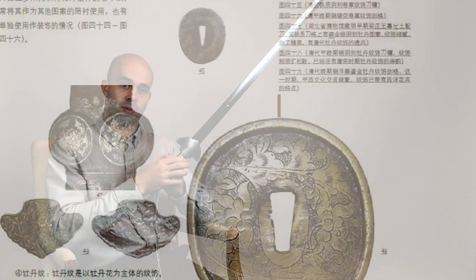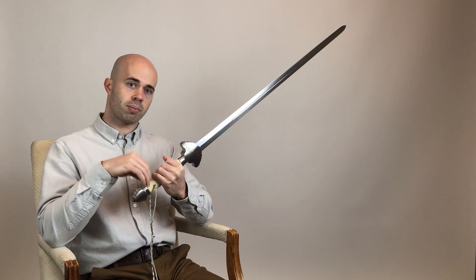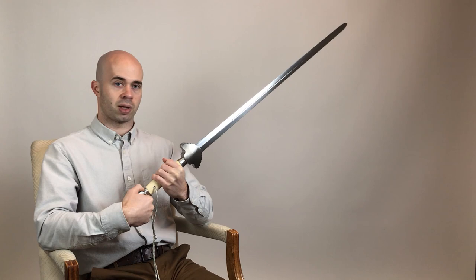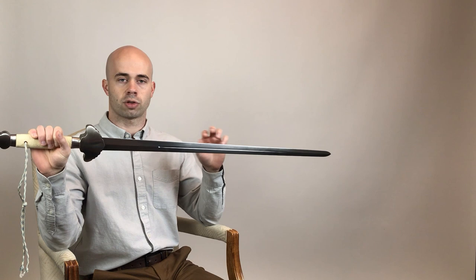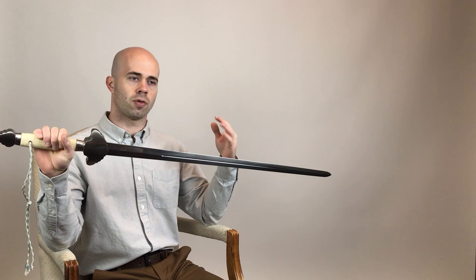Moving on to the blade: many Ming and Qing jian have diamond cross sections. However, this one gets more interesting because we have a fuller that runs a little ways up the blade, starting and running towards the tip. Fullers are nice — they reduce weight and can affect the sound the sword makes when it swings through the air. Practitioners during this period were well aware of design elements on European blades due to extensive contact with European militaries. So sometimes on jian from this period you'll find a ricasso — a blunted section near the tip so you can block with the edge. The fuller could also be inspired by European military connections, though fullers and grooves do exist on dao blades going way back.